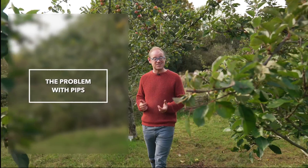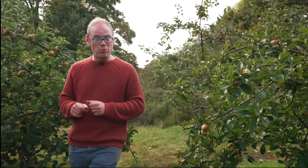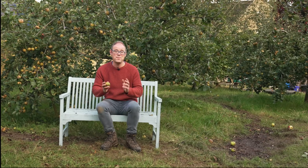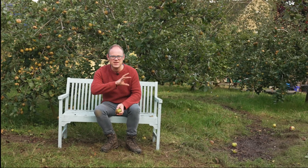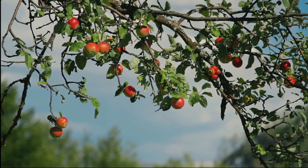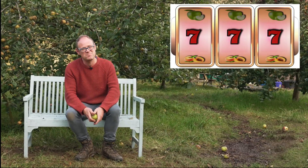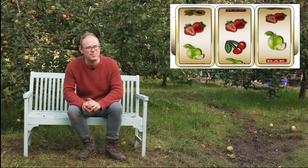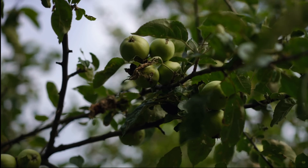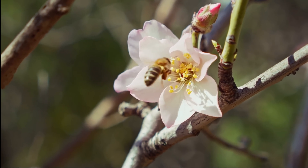Growing apples from seeds works and it's certainly cheap as pips, but this method isn't perfect. Growing from pips is a fun project but the results can be very unpredictable because there's a strong chance that the fruits your seedlings produce will be nothing like the parent plant. It's a bit like playing the lottery — you might strike it lucky but more often than not you won't get the apples you were hoping for and they're likely to be a lot smaller and less impressive. That's because you can't be sure where the pollen that fertilized the flower came from — it's likely from a completely different variety, giving rise to this unpredictability.